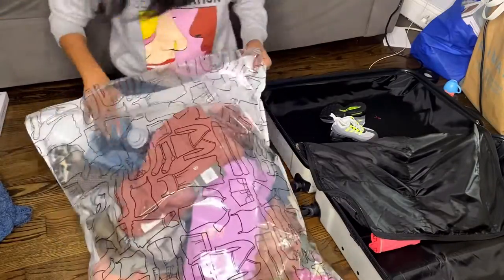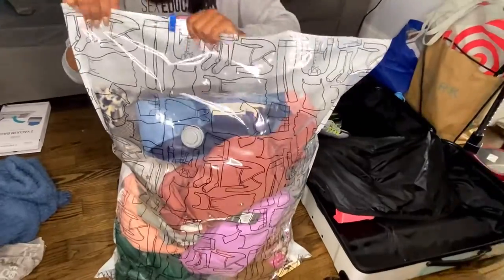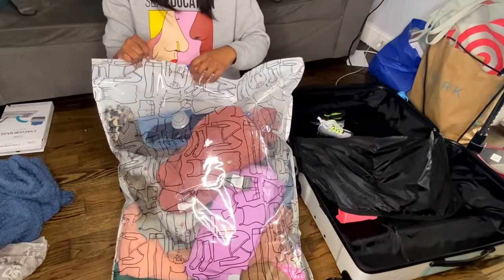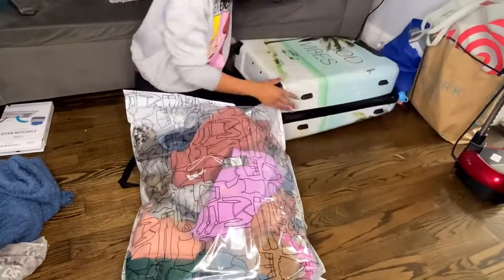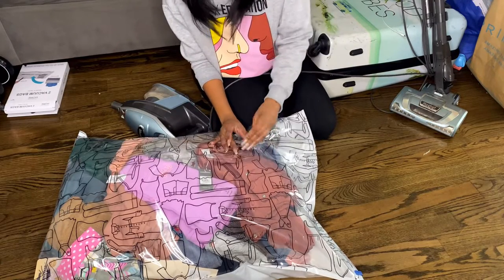I do fly domestically when I'm doing the vacuum bag, so I do not know what customs will do if they want to pull your luggage to the side — just keep that in mind. But I am sealing it. I like to seal it twice to make sure no air comes out when I am ready to free up this space.